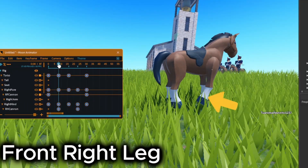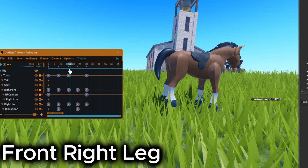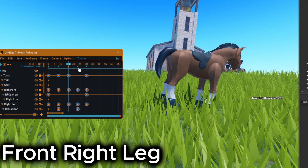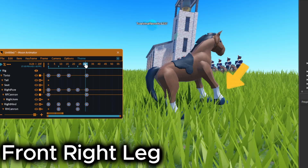On the front right leg, move it backwards on frame 8. Settle on frame 16. Then rotate it to the top on frame 23, and settle again on frame 30.